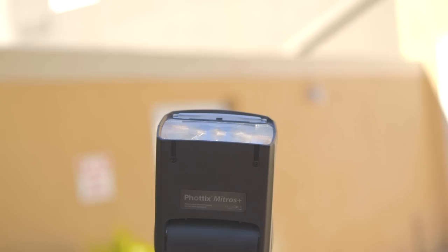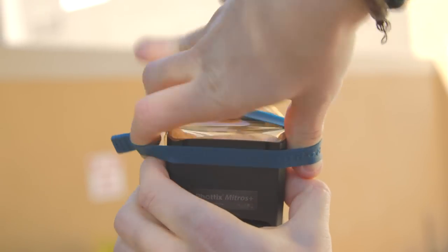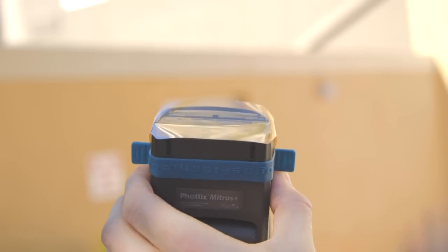One quick tip to really add a little extra something to your portrait: I like to add just a quarter cut of CTO, which is a color temperature orange gel that Rogue makes. By putting it on the light, it warms up the light from that flash in comparison to everything else. So it makes your subject look like they've got a little extra tan on their cheeks, which makes them look more alive — and they'll absolutely appreciate you for that.